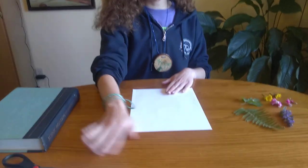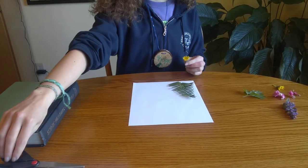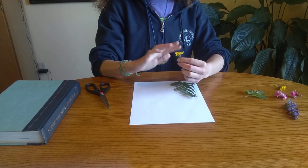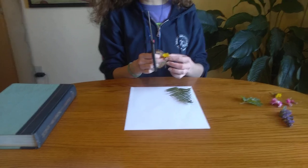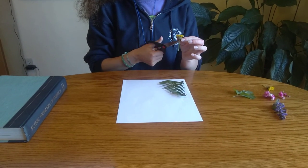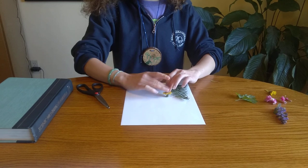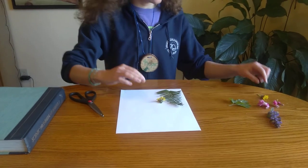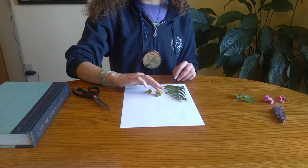So let's get pressing some flowers. Take one piece of paper and arrange your flowers and leaves. Make sure that the way you are placing them down is a way that you like, because that's the way they will be forever once they're pressed. I'm going to cut off a lot of the stem of this dandelion to see if I can have it lay more flat. I'll give them a little bit of room so they don't stick to each other.